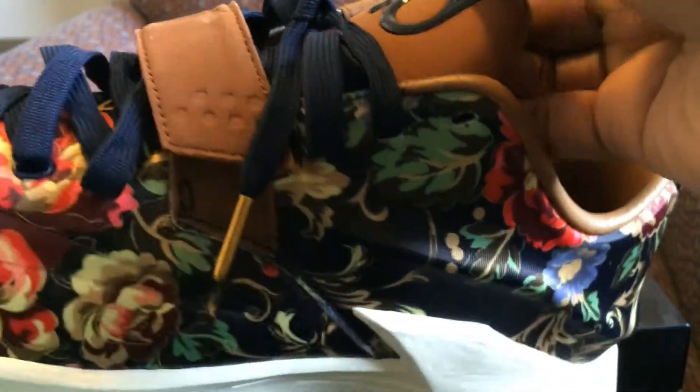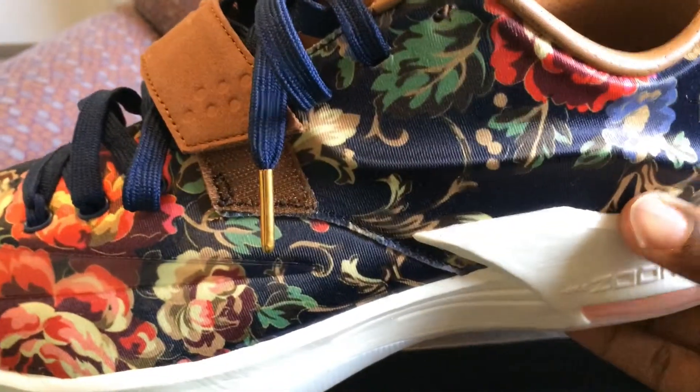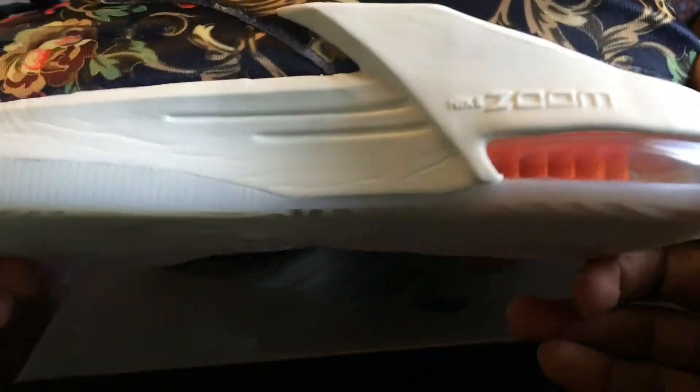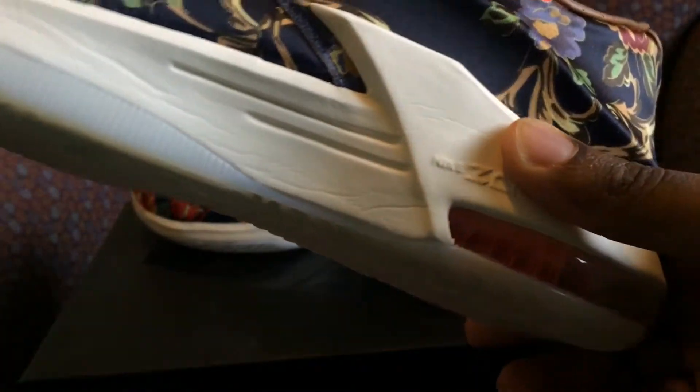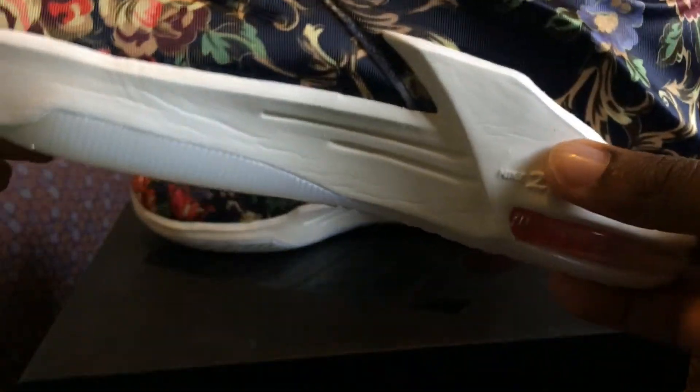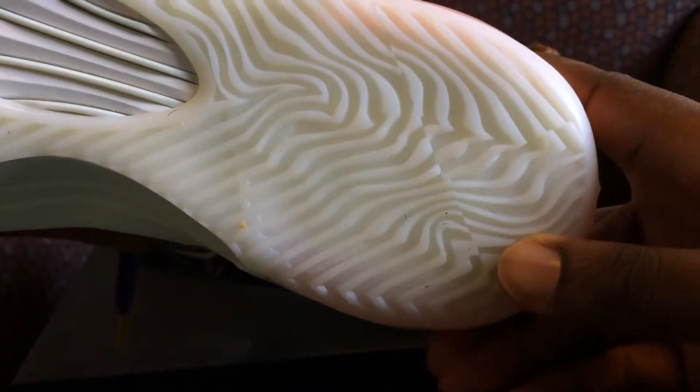On the tongue, the material is satin and it's wrapped all the way around. I've heard all the floral prints are different on each sneaker. They got this white lower midsole.